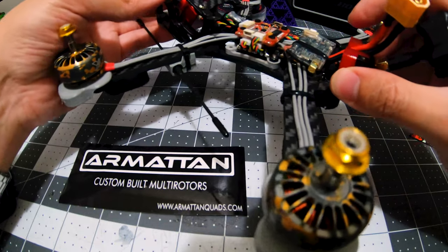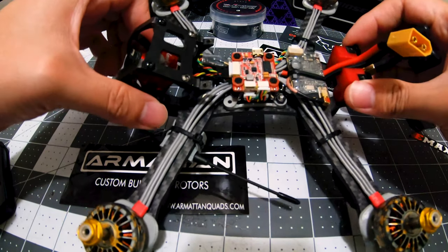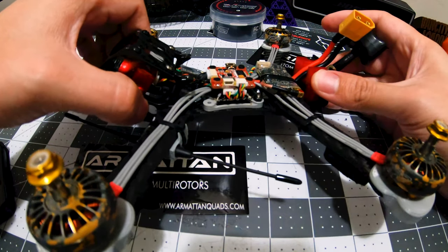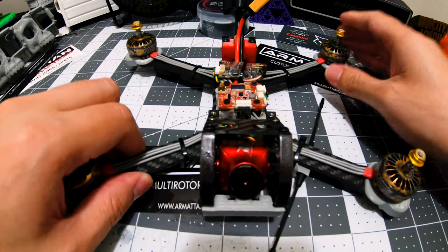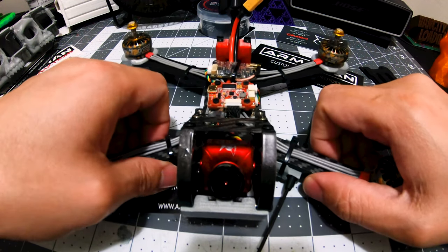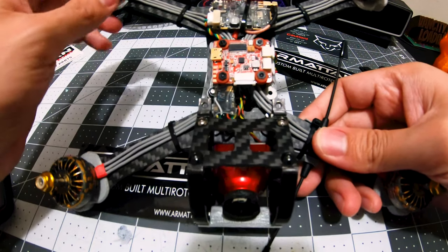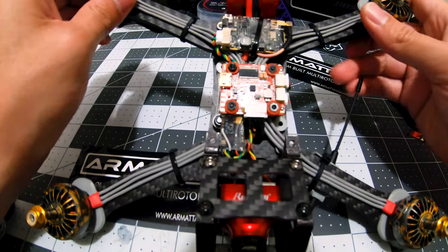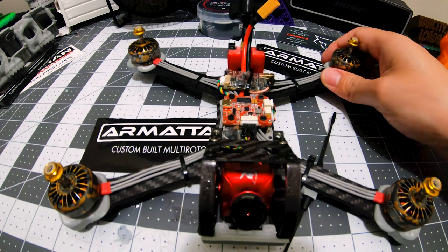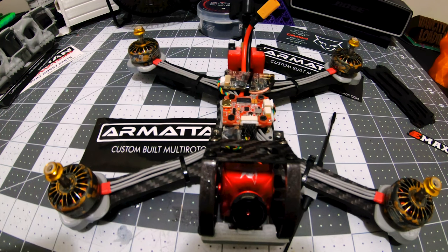Hopefully I'm gonna get more time to fly this. I've only got one flight on it because it's been raining. So far my first thoughts on Flight One is it's very similar to Betaflight — not too much different. Someone from Instagram helped me out with PIDs, gave me his PIDs. I'm gonna try those out — definitely a lot lower than the defaults. I tried the schizo PIDs.